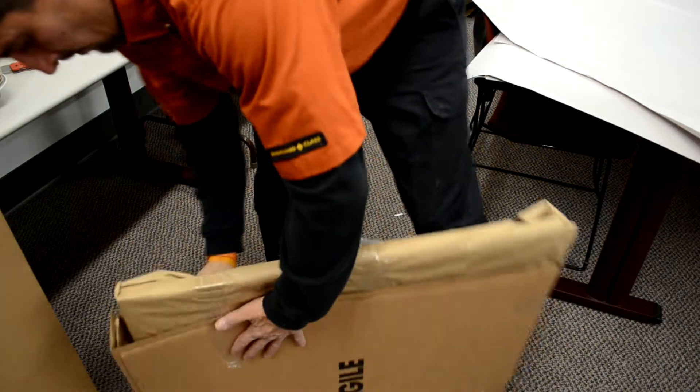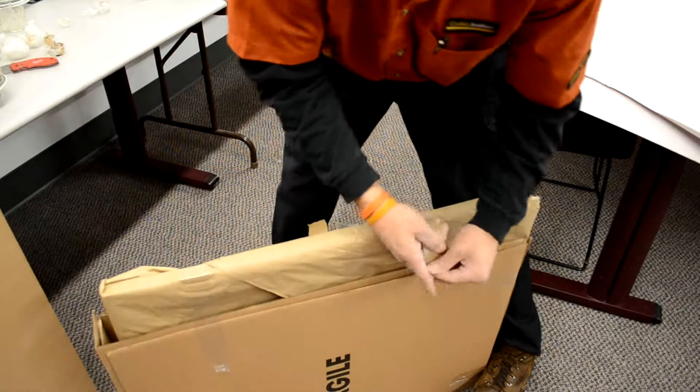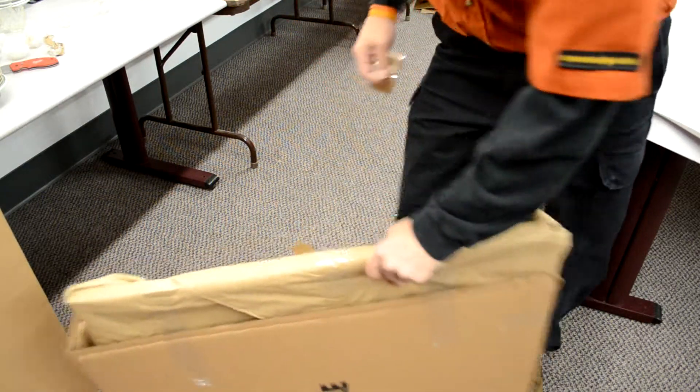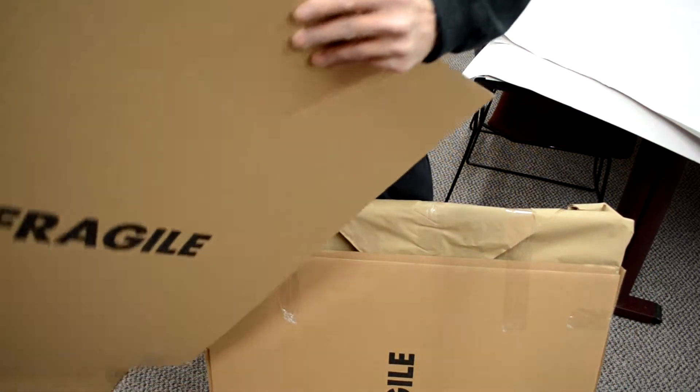Take the last box and place it on top just like you did for the third box, but make sure it covers the other edge. Push it tight to the edge and seal as you see here. When you are finished, you shouldn't be able to see your packed item.